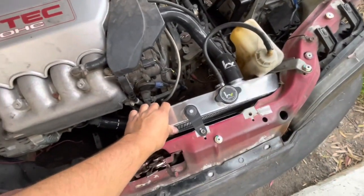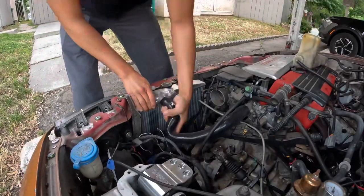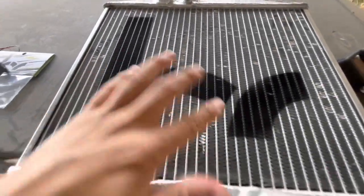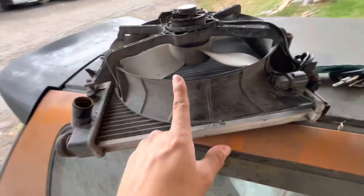First things first, I'm going to go ahead and remove our radiator so we can work on it outside of the car. The Pirate Racing radiator is now out.